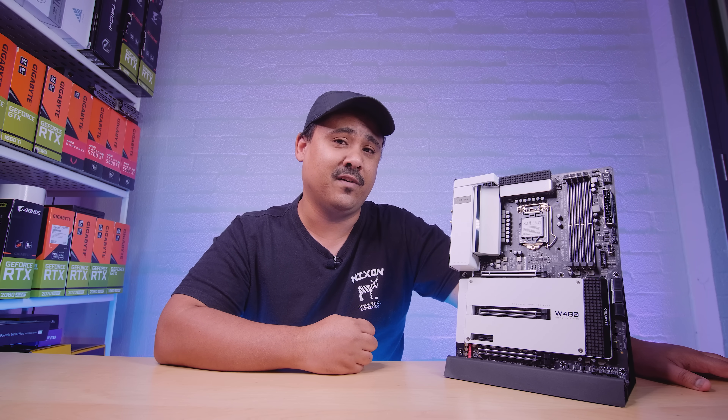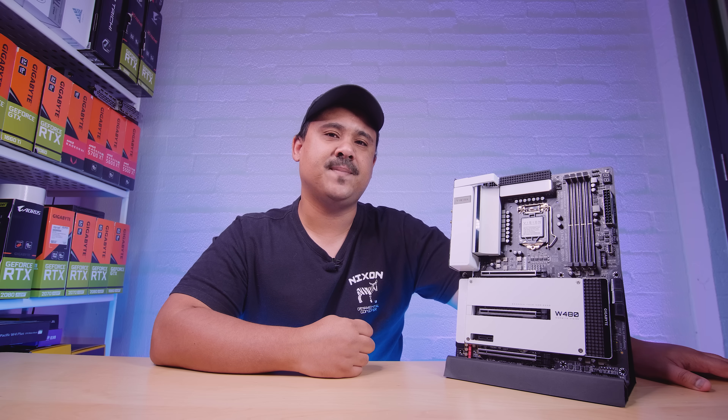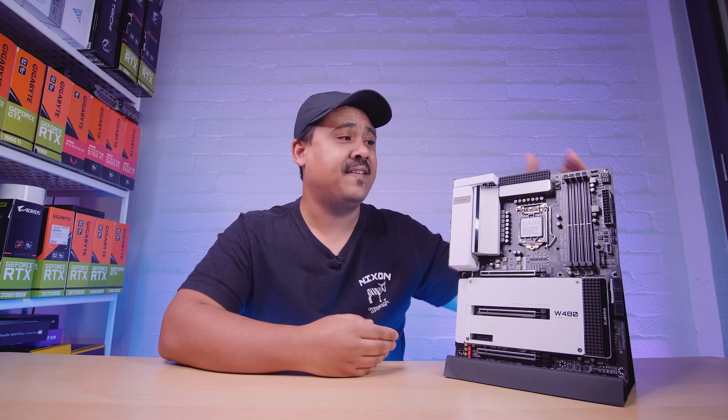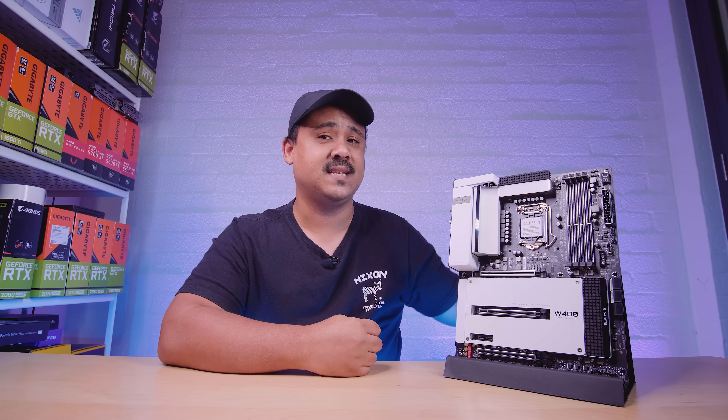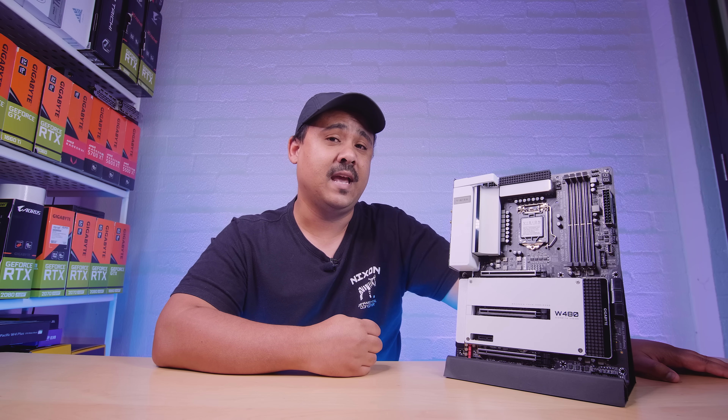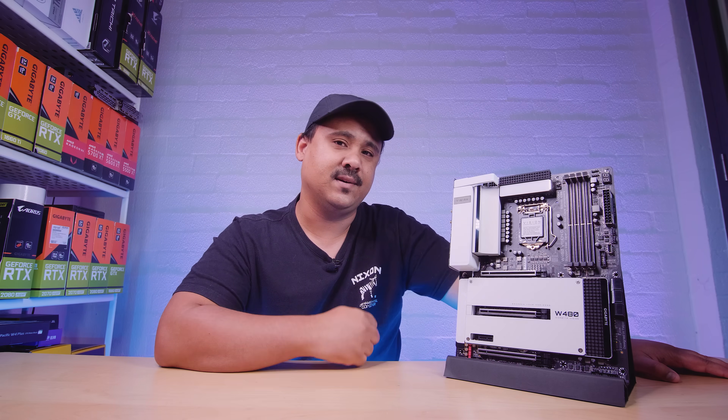Remember ladies and gents, it's not a review. These videos are not reviews, they're just overviews so you can get an idea of what comes in the box of a brand new motherboard and the feature set of a motherboard just like this one. Spoiler alert — it's got dual Thunderbolt 3, which I think is pretty cool. Anyway, not a review.